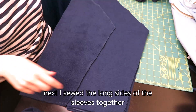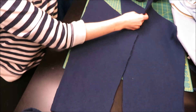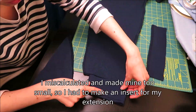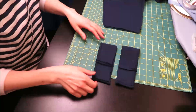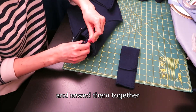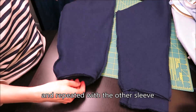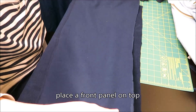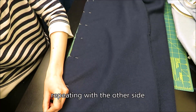Next I sewed down the long edges of the sleeves, being careful to have the fluffy side in. Once the sleeves were constructed, I went to add the extension and realized I had made the extension too small. So I had to make an extension for the extension, which I did by adding a rectangle of fabric to make it big enough. Then I finished sewing up my pieced-together sleeves. For the body I laid my back piece fluffy side up and placed the front panel on top fluffy side down. I sewed up the side seam and repeated on the other side. And then the body was done!